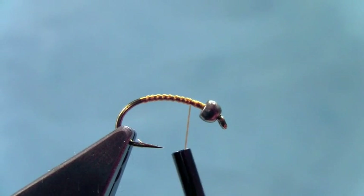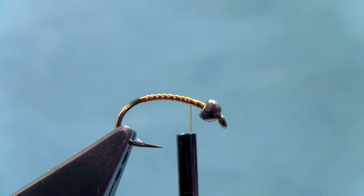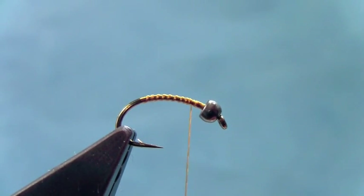You don't have that extra hinge on your leader where you've got a split shot or a big chunk of putty, which makes casting difficult and causes a lot of tangles. And it saves the guide a lot of headaches if you don't have to worry about adding that extra split shot and that extra source of a tangle.